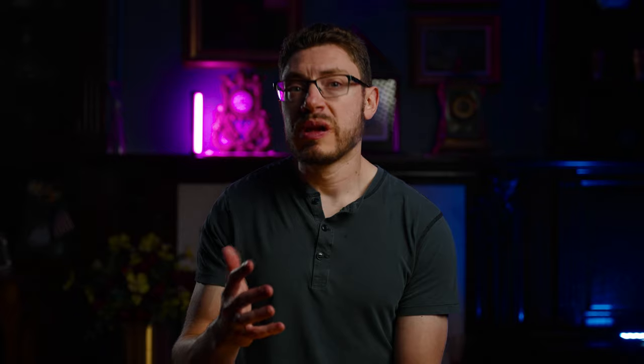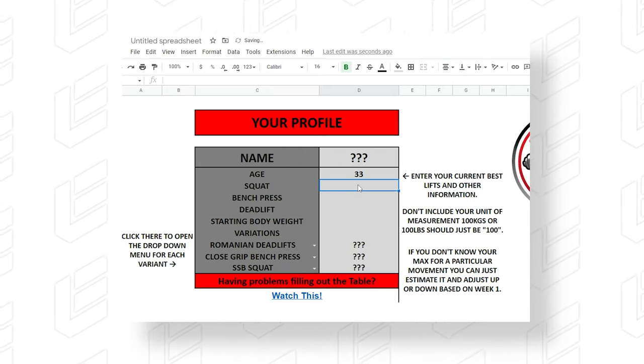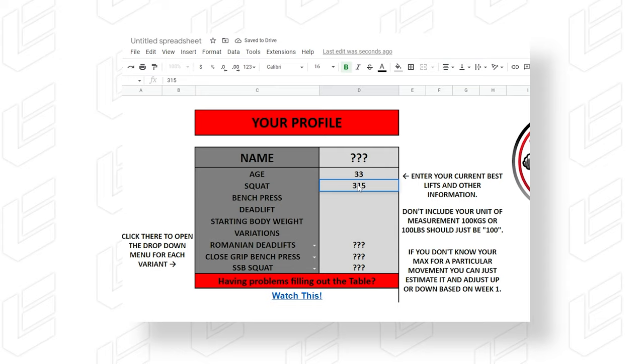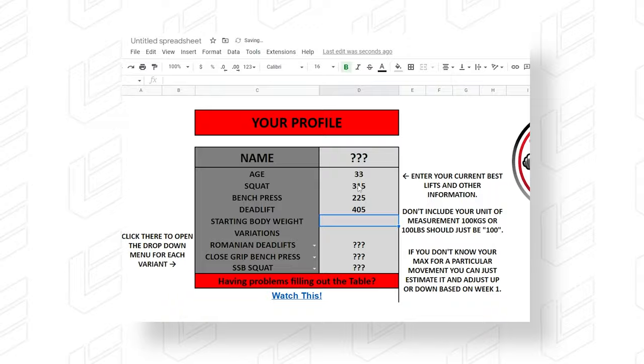There are a few things I like in here, and then a few things I'm honestly not a huge fan of — but not in the way you might think. The main thing is your profile: you need to fill this out, be very specific. You put in your age, then your numbers for your squat — whatever your PR or one rep max is — your bench, and your deadlift. Be as accurate as you can, because it bases the rest of the numbers you'll be doing in the program off those numbers.